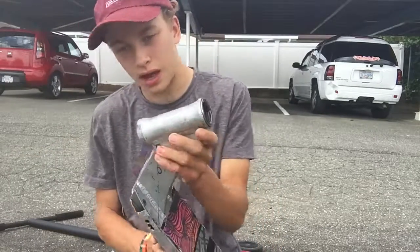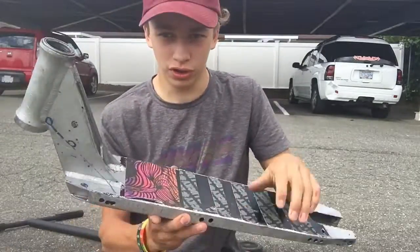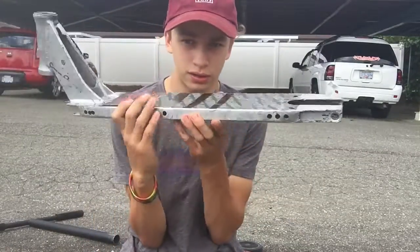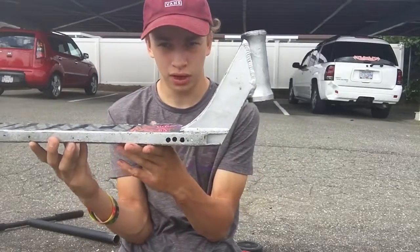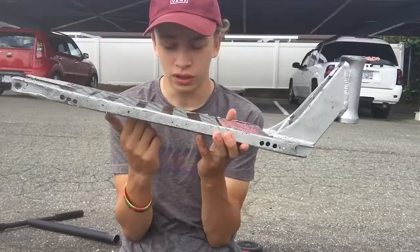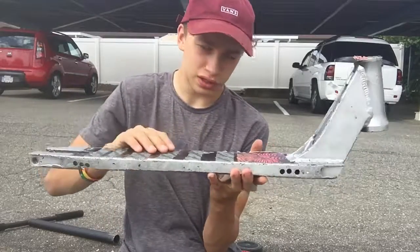So we're going to start off with the headset. We got a Havoc headset in there, both of them bought them. And then the deck we are using is a District DK2 deck, or HD deck — it's an old one. I spray painted it chrome, so now it looks sick.